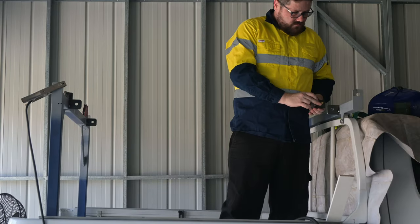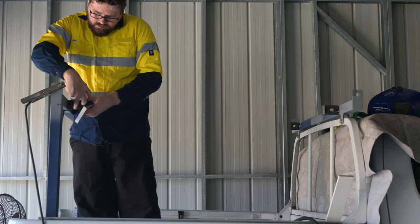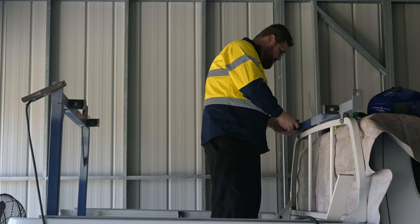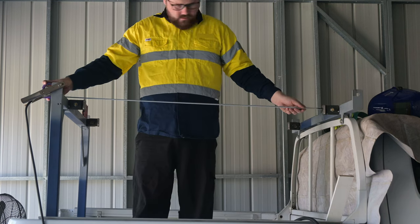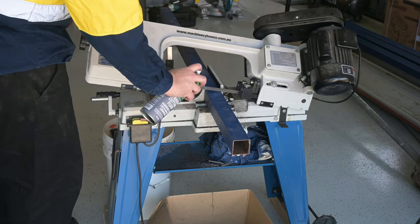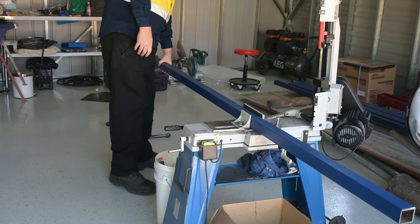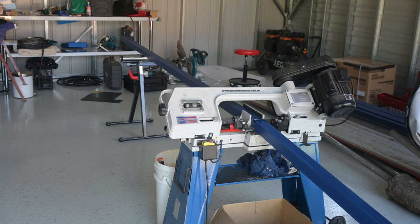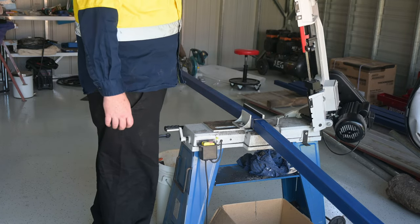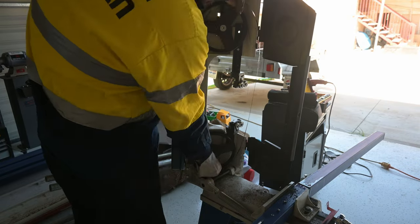I then implemented the aforementioned plan, bolting the link bar end tabs I finished earlier onto the mounting tabs I just tacked on — first on one side, then the same for the other side. Then I measured for the bar lengths and cut them. Everything was going well until the bandsaw blade snapped. Gladly I bought a spare blade when I bought the bandsaw all those years ago. So I quickly changed the blade and got back to cutting my link bar.